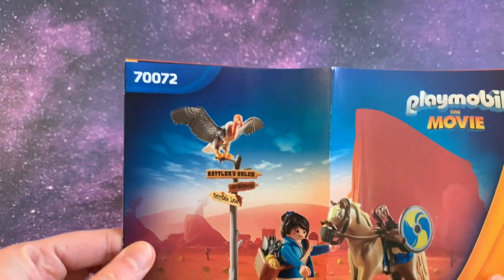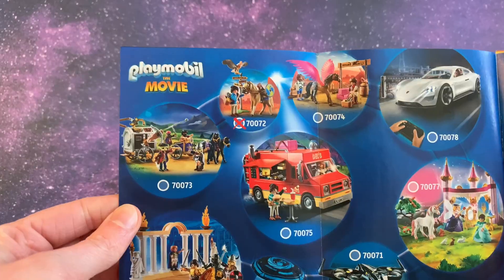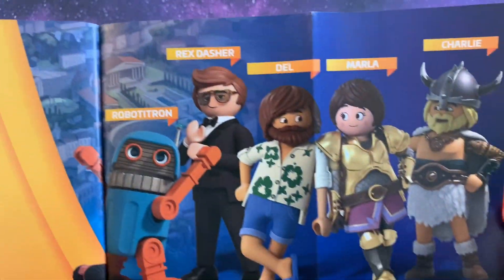Let's take a look at this. Here are all the different sets. And here are the directions for putting it together.